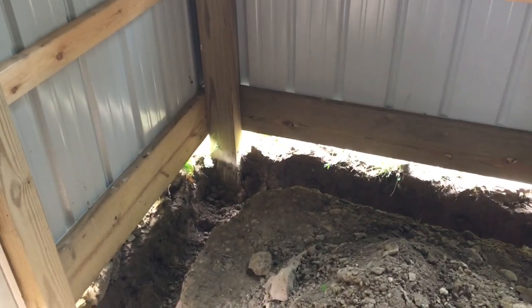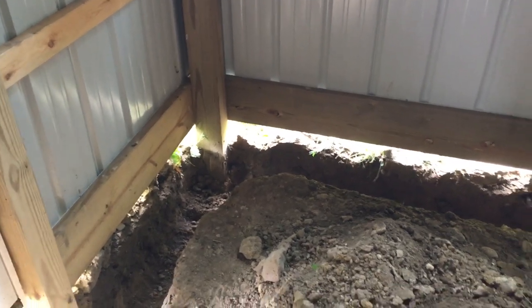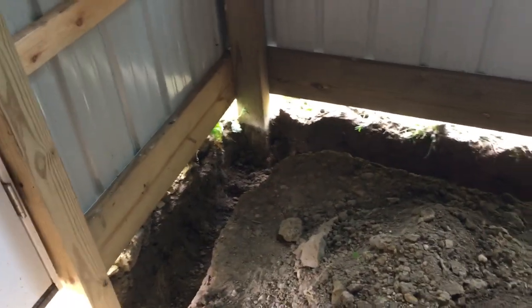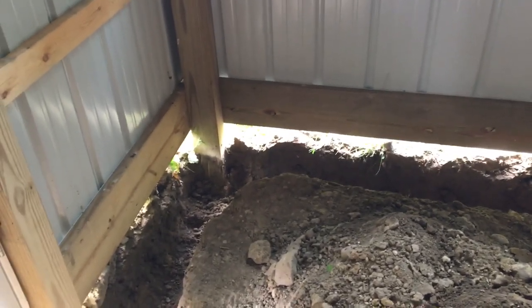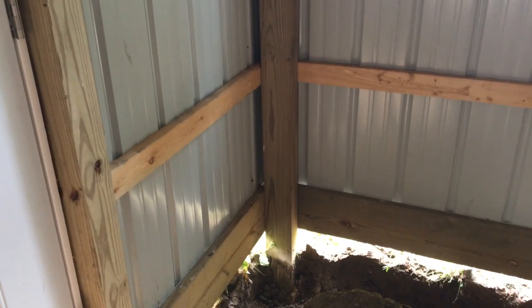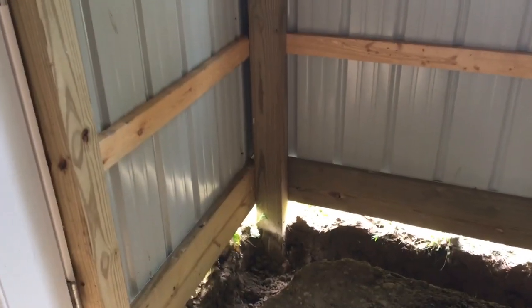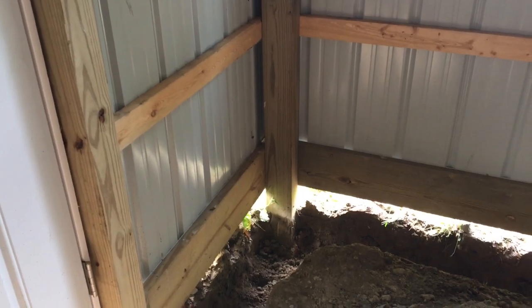The purpose of a rat wall is to keep varmints from tunneling underneath your concrete. It's not a foundational structure or anything that's going to bear a whole lot of weight. In a pole building, your foundation is held up by the posts that run all the way down into the ground and up to the rafters. The rat wall is strictly for keeping out varmints.